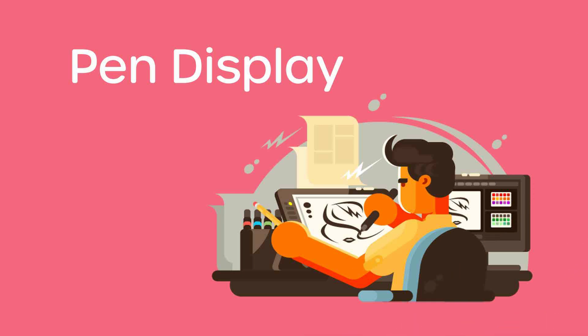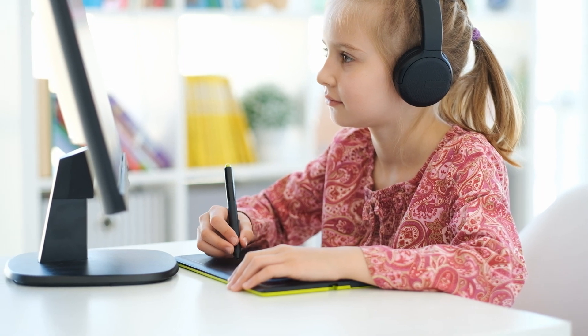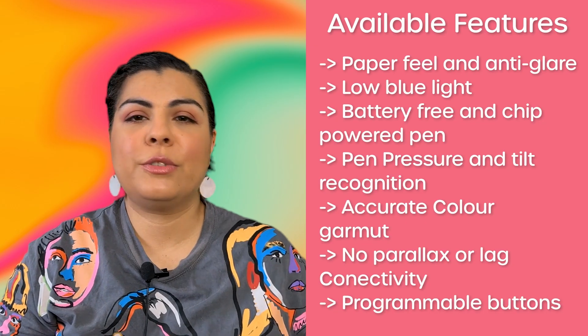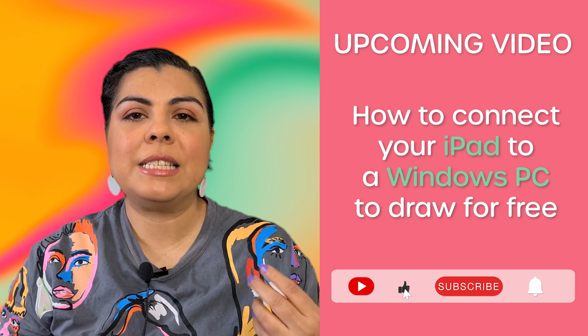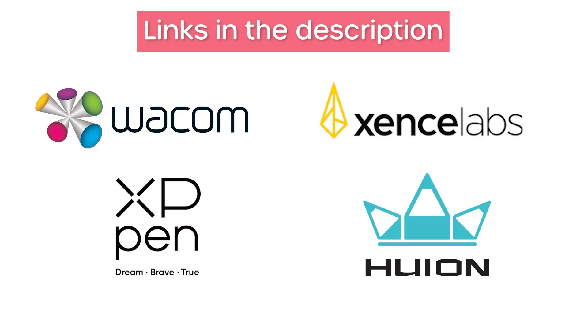Your next option could be a pen display. Pen displays do the same as pen tablets with the difference that they have an in-built screen, so you draw and look at the same place rather than drawing on the tablet and then seeing the drawing on the screen. Because they're specialized for drawing they have added capabilities like shortcuts for certain actions. Keep in mind, pen displays still require a tablet, laptop or PC for them to work, although I have seen some new ones coming to the market that don't require that. The same brands that make pen tablets are also known for pen displays.